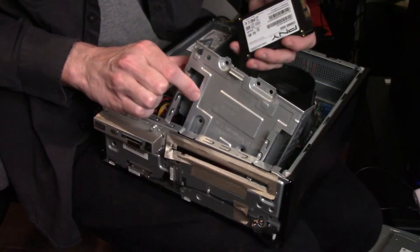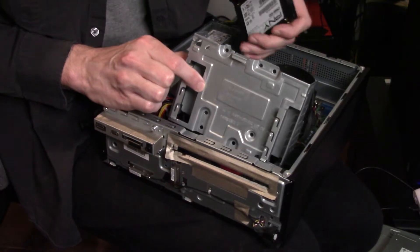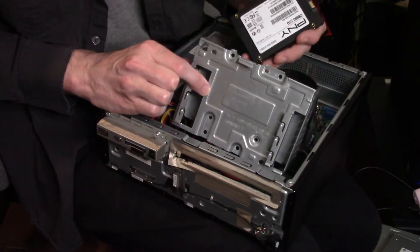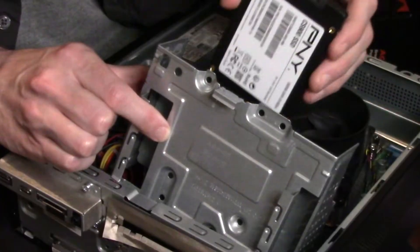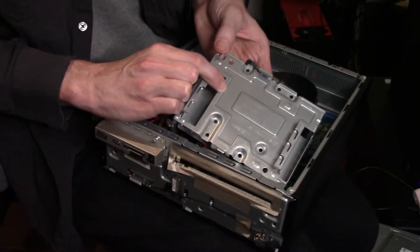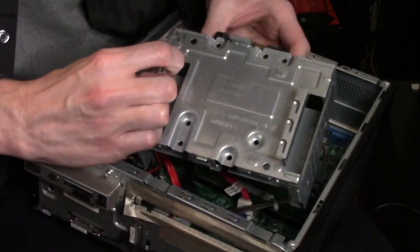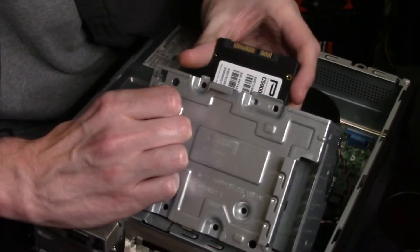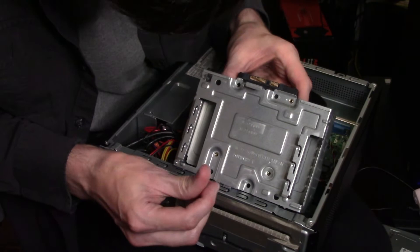Now hopefully you have some hard drive screws, but if not, you might be able to harness some from elsewhere in the case — just make sure you know where you're pulling them from, and do so at your own risk. When we line this up, we want the connectors to be facing to the outside of the caddy, or in other words, when we put the caddy back, you want the connectors to be facing inwards towards the inside of the case. Then you'll see these holes on the top for your hard drive — line those up with the four holes on the caddy so you can drop some screws in.